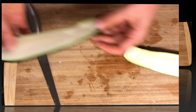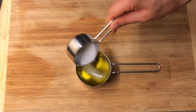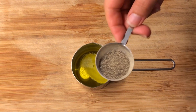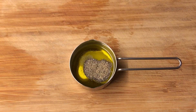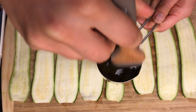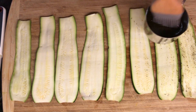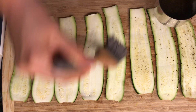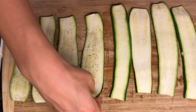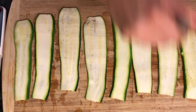Before we grill the zucchini, we'll add some seasoning. I have about a quarter cup of avocado oil to which I added a little bit of salt — about one tablespoon — and half a tablespoon of black pepper. Mix it really well and then apply the seasoning to the zucchini generously. We want to season both sides, so flip the zucchini slices over and apply some seasoning generously on the other side as well.